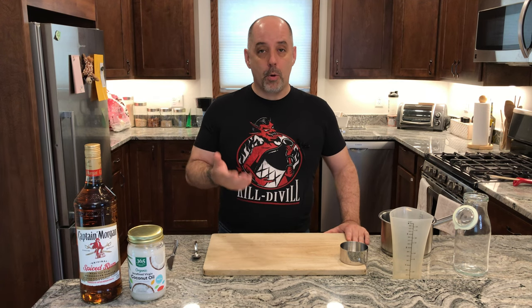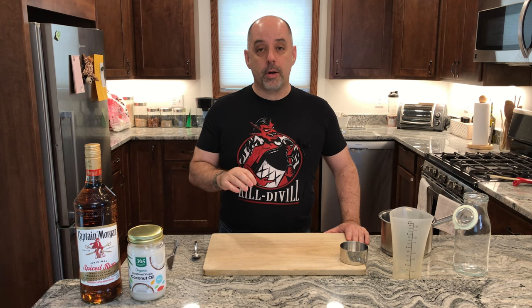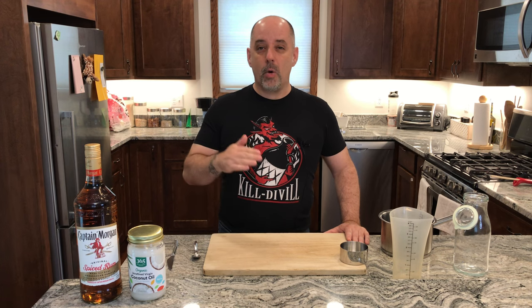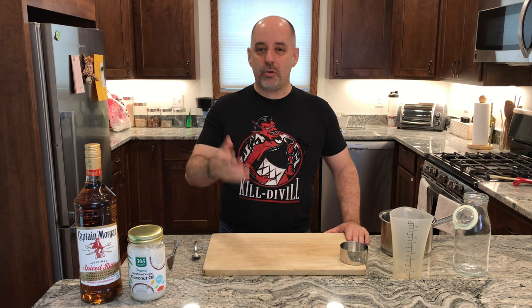Let's talk about proportions. Normally when I'm doing a fat wash, specifically using coconut oil, I'll go for 240 milliliters of coconut oil to one bottle of rum — and by one bottle, I mean 750 milliliters. So that is about a proportion of one to three. So if you want to scale up or down, try those proportions.